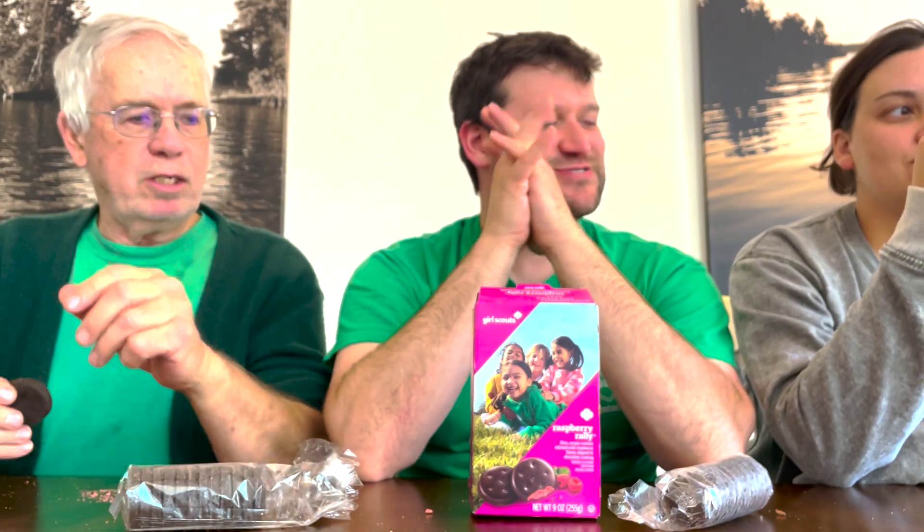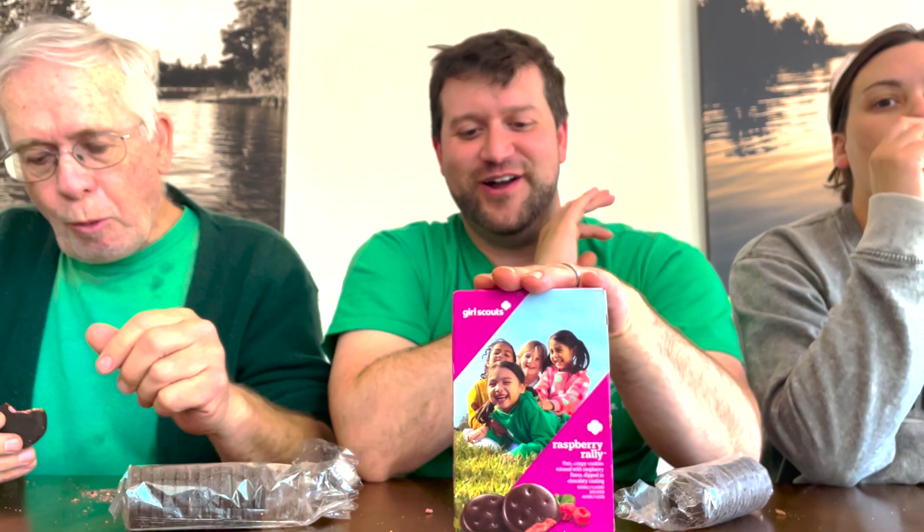Alright, second cookie — or is this the third? I'll watch the video back to confirm. What do we think? Not $245 — whoever listed it on eBay for that is an idiot. I still like my Samoas. Let's eat the chocolate chip now. The Samoas are still good whatever they're called.